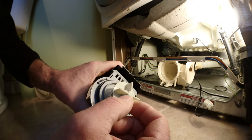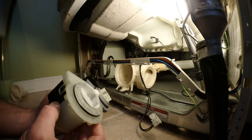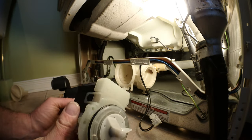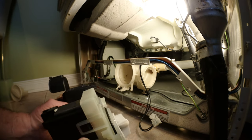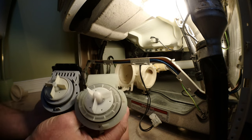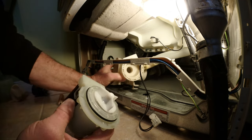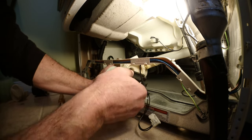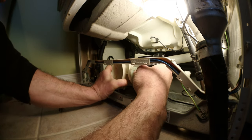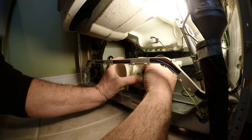Now we're ready to install the new one. Here's my new pump — it's pretty similar. I got it from Amazon and I'll leave the link in the description. The only difference is there are only three blade impellers instead of four, but it looks about the same. I'm going to check if it fits.